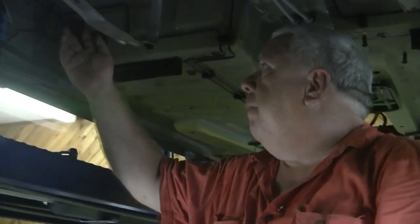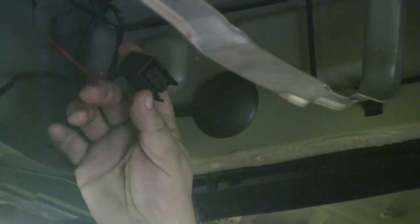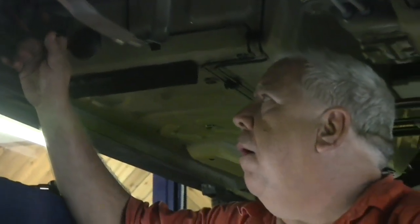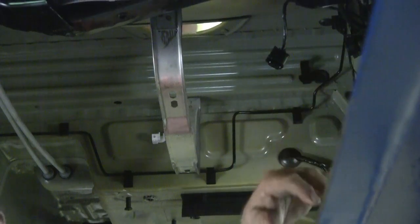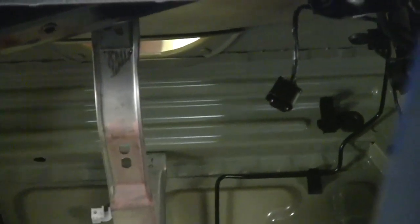There is one item of interest — this connected to the sending unit on the tank. We're going to try to interface that with our eVision instrumentation system to run the existing gas gauge in the car off this sending unit. We've got another connector here that hooked up to a fuel pump. We may at some point — probably when the car is finished — try to devise a system to activate that on our amperage flow to simulate fuel flow.